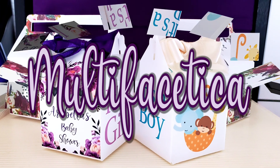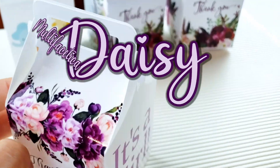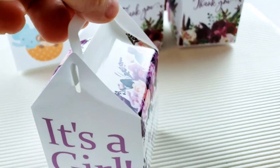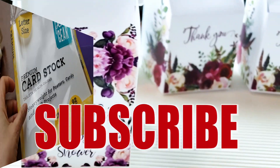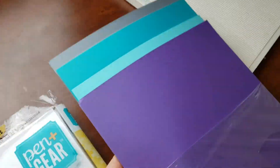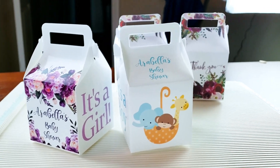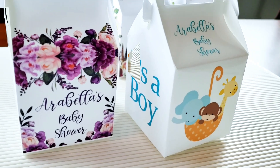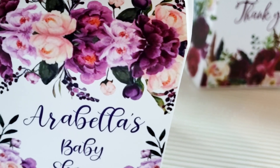Hi everybody, welcome back to my channel, this is Daisy. In today's tutorial I'm going to show you how to make a print and cut candy box in Cricut Design Space. For this project we're going to need printable cardstock paper, eight and a half by eleven in the color of your choice, or glossy photo paper. To assemble these boxes we're going to need hot glue. We can print this pattern with a color inkjet or laser printer, and if you don't have a printer, don't worry — you can print it at a printing company such as UPS or Kinkos.